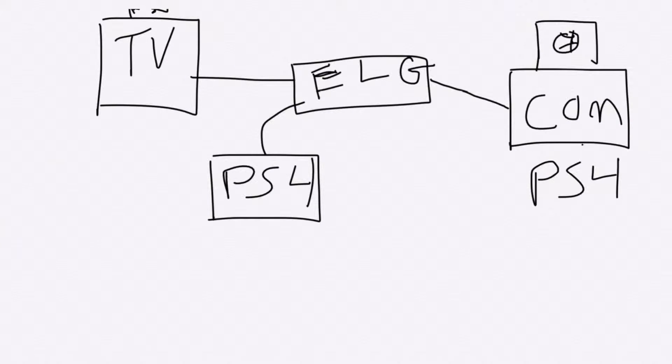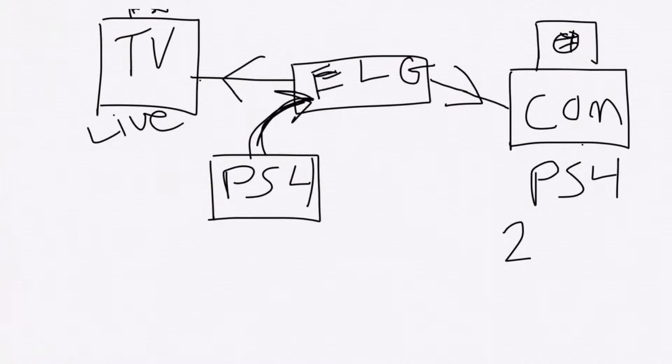That will now allow you to have the actual streaming gameplay on your computer. Basically what happens is the PlayStation 4 footage goes into the Elgato, the Elgato streams it to the computer, and then you have a live feed going to your TV. The reason why you also have it going to a TV is because live is very important, especially if you are playing the game at the same time, because on the computer you will have a 2 to 10 second delay.